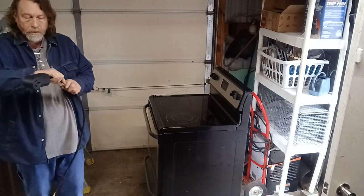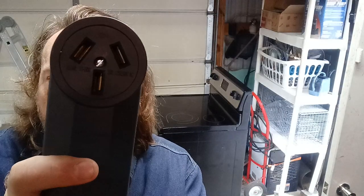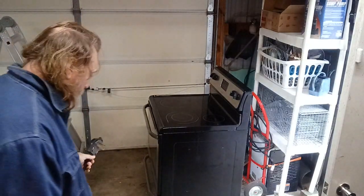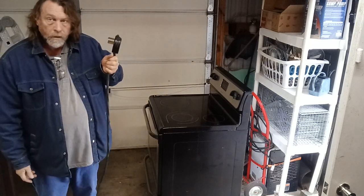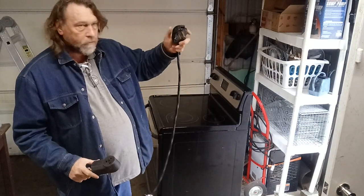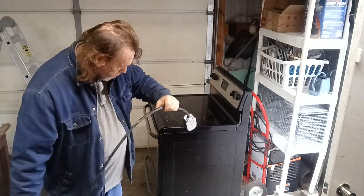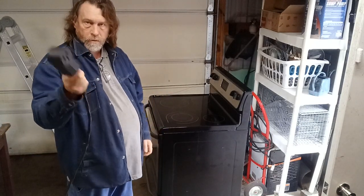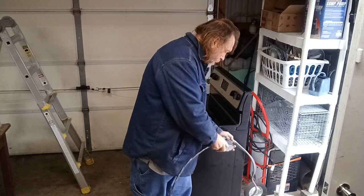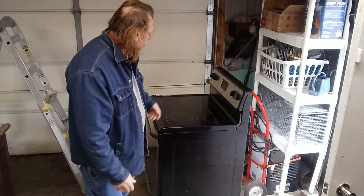I made this cord with the end for the stove — it's got the stove end on it. This is a four-foot cord, but it's got my welder plug on this end. So what I can do is, I've got my welder extension cord with the welder end on it — I just plug this into here. Then I take the four-foot cord and plug this into there, and just like that you have power at your stove.